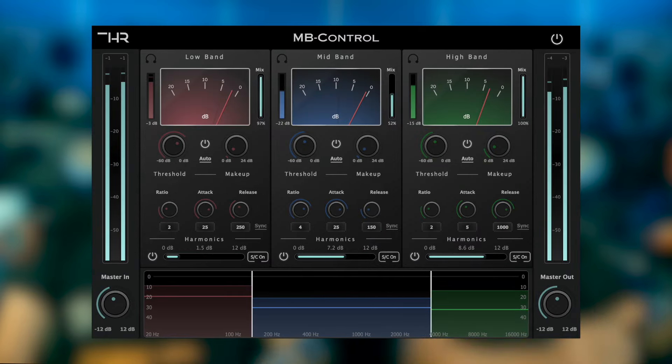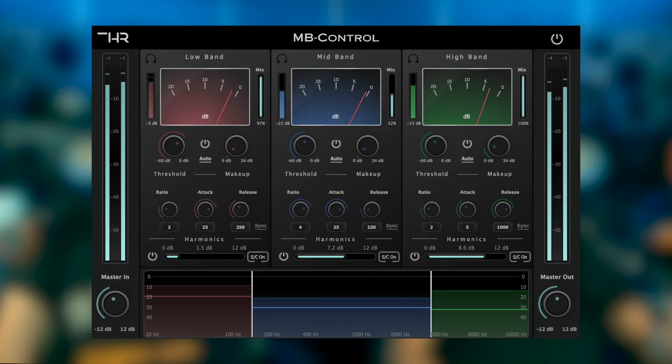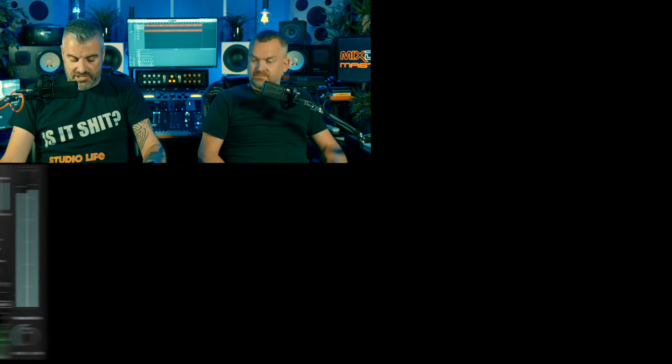The second plugin from homerecordings.com is MB Control - 'MB' obviously standing for multi-band. So this is a multi-band compressor. Much like a lot of them these days, it looks quite similar to the SSL one. It's got all the controls you would expect.